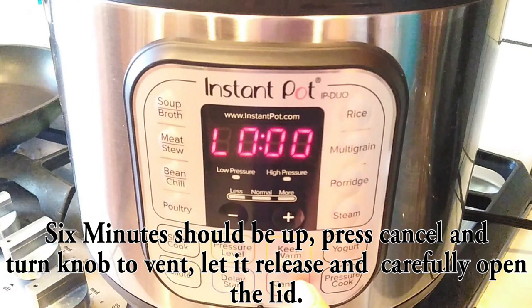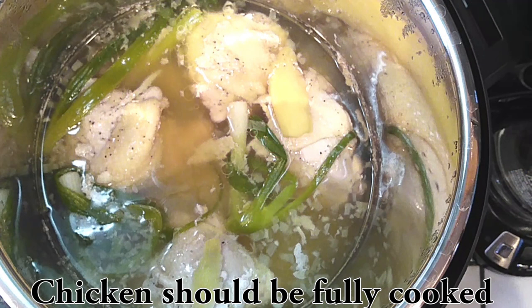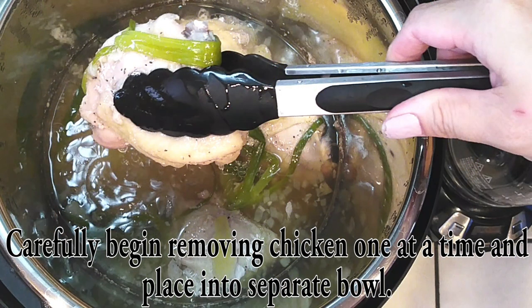Since we've done all of that, the six minutes will go by really fast and everything should be done. Make sure you turn your knob to the vent side, letting it naturally release for a few minutes, and then pull out your chicken one at a time, placing them into a separate bowl.